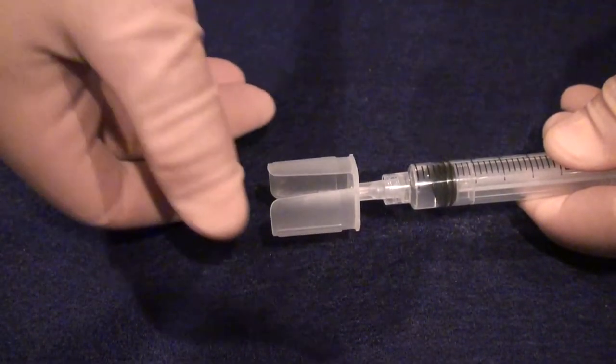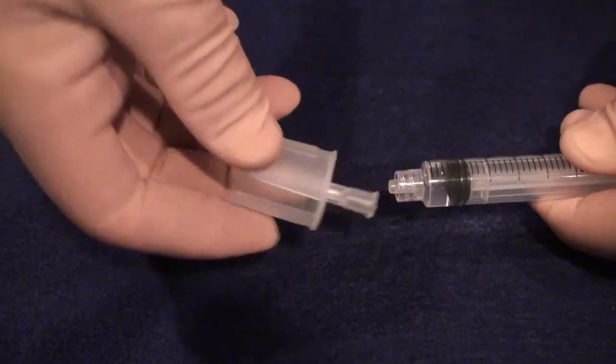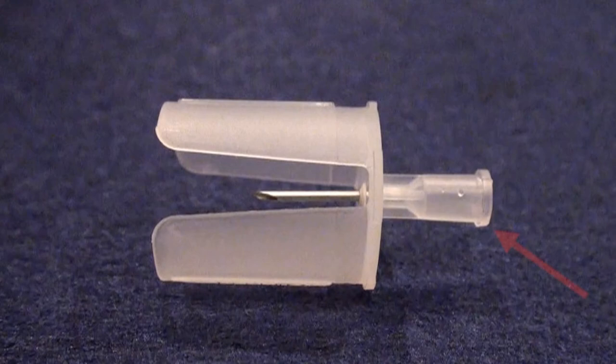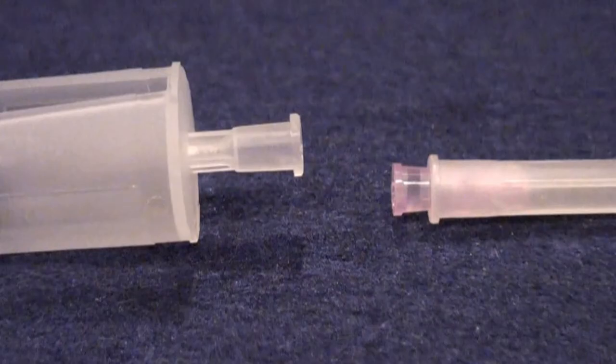Its unique ergonomic design allows it to easily be unscrewed from the syringe. MedMate's floating hub design allows the hub to remain above the surface, thus preventing contamination of the hub. Compare this to a regular needle hub, which touches the surface, thus rendering it contaminated.